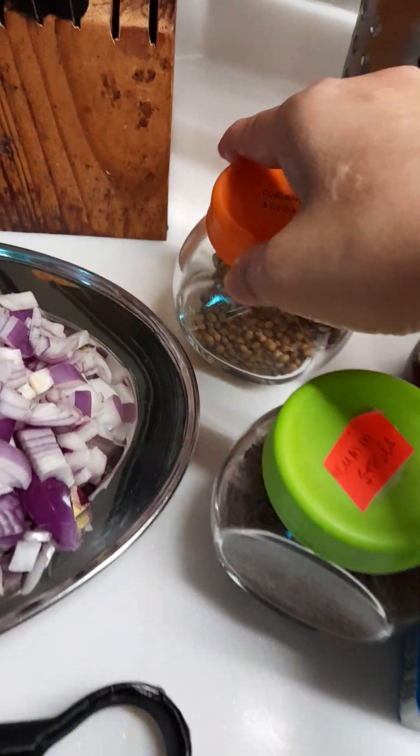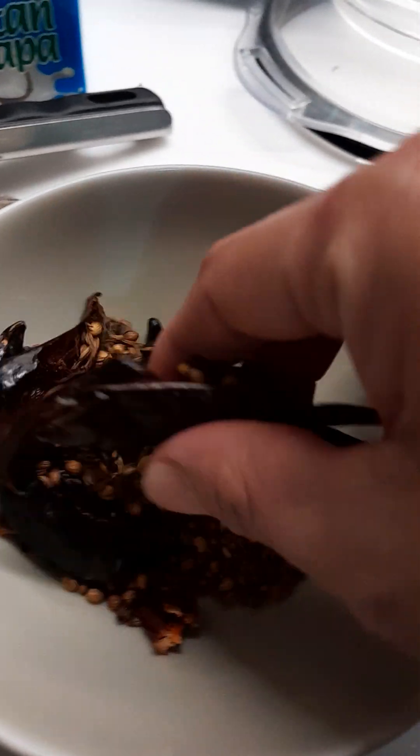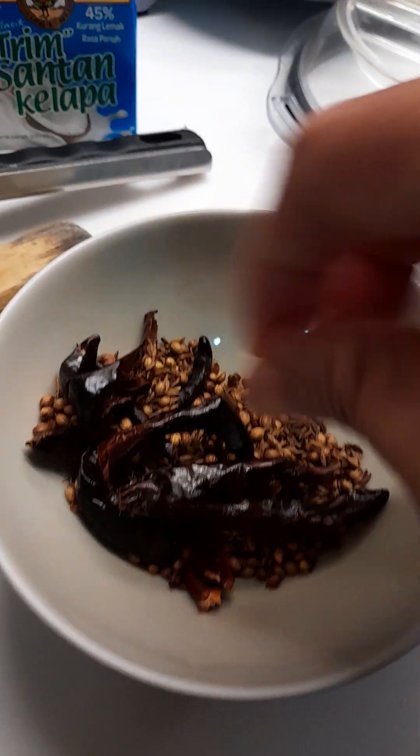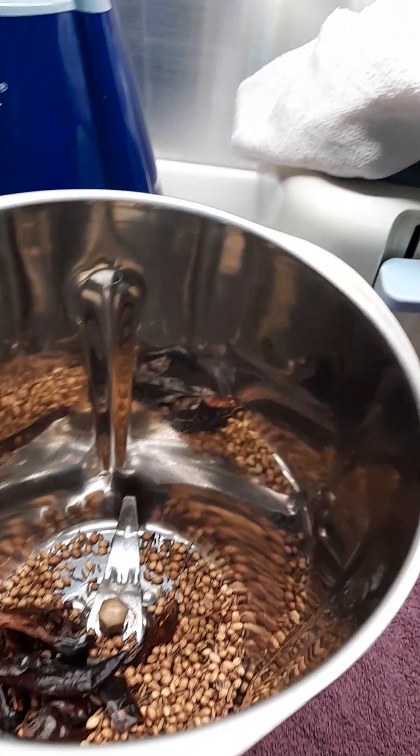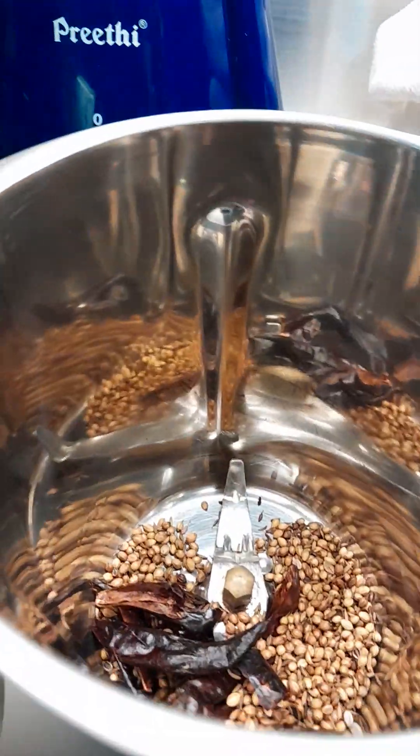Come see — this is it. I already toasted this one and this is the outcome. I need to blend it to make a paste.